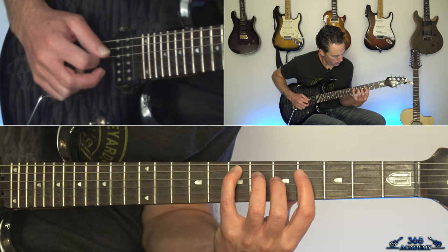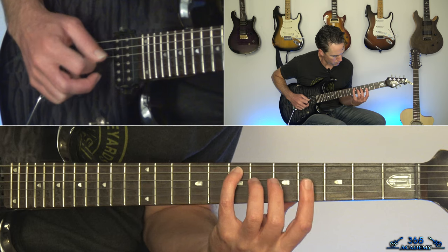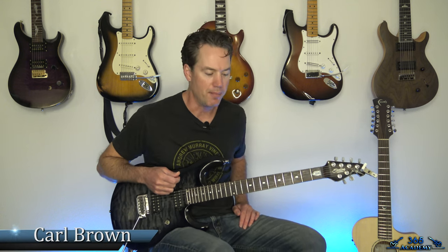Thank you for joining us. Hey guys, it is Carl Brown from GuitarLessons365.com. Got a great song from Puddle of Mud today. We're going to learn how to do Blurry.